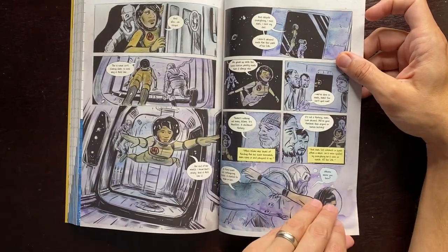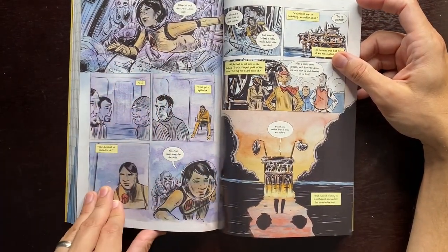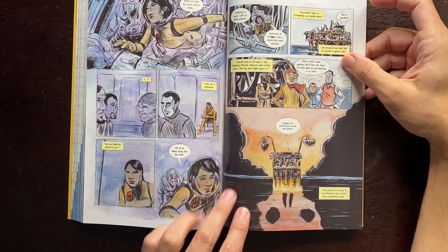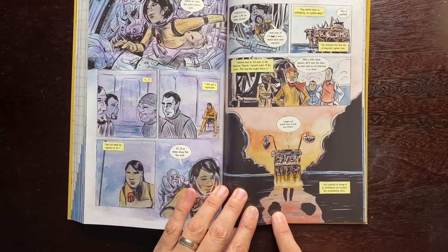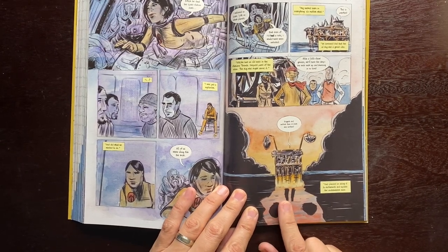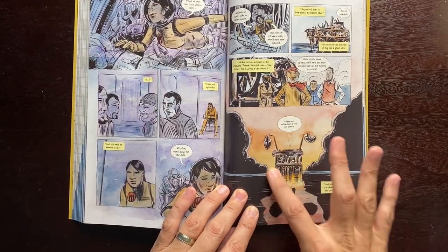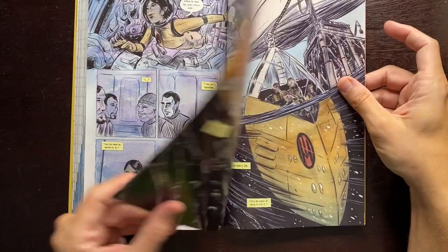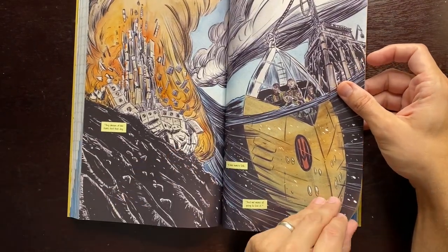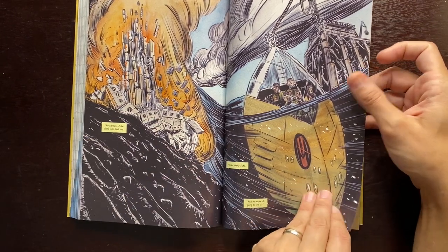Here she is diving — more underwater stuff, some of my favorite things to draw. Their base is in the ocean, and you can see there's a subliminal skull shape here — probably a leftover idea from Mind MGMT. This is a fun page to draw: a satellite crashing into a moon and then the underwater base.